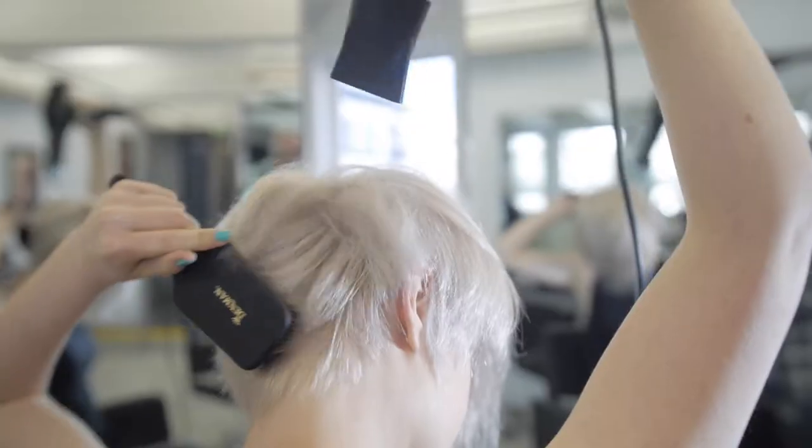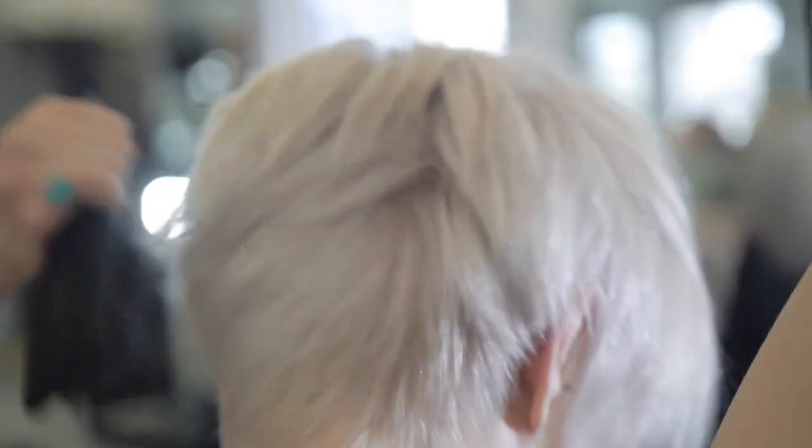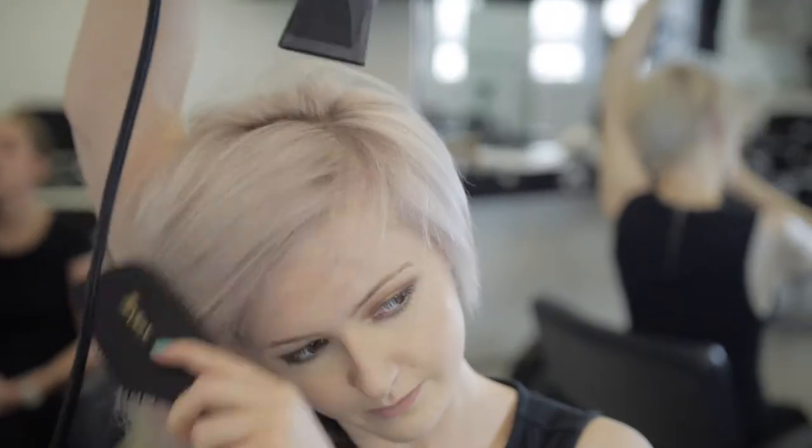To soften any annoying kinks around the hairline at the nape and sides, brush the hair backwards and forwards whilst applying heat. Continue this process on the front sections by using the forehead to smooth the hair and remove any kinks or waves.